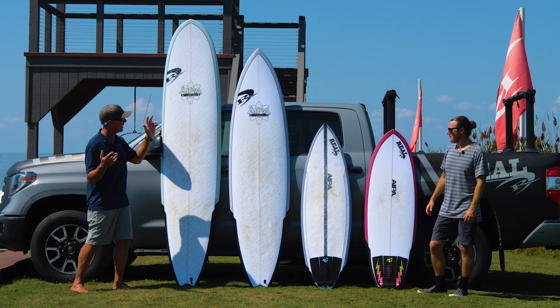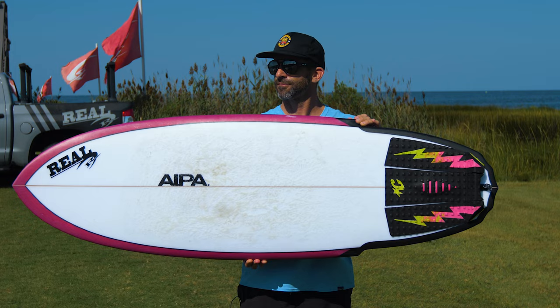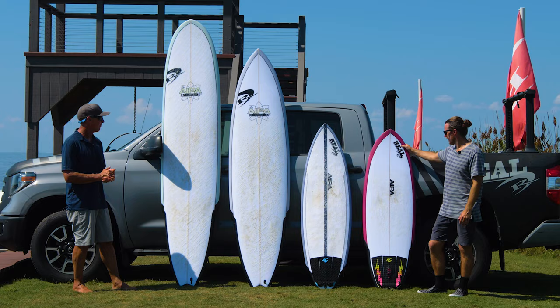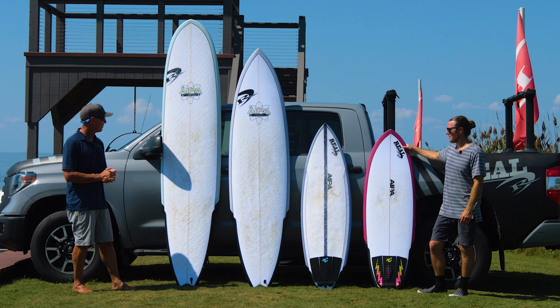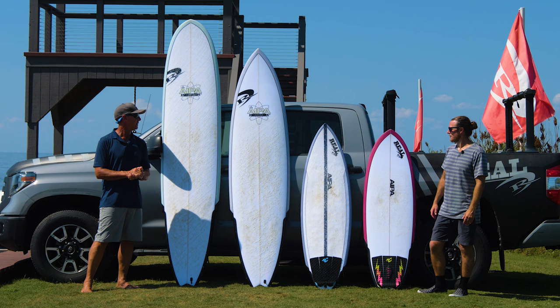We got all of the IPAs here. We got the IPA Big Brother Sting, the Big Boy Sting, we got the Dark Twin and we got the Wrecking Ball. And these four boards that we have with us, there's two constructions we're going to talk about: Fusion HD and also dual core technology.